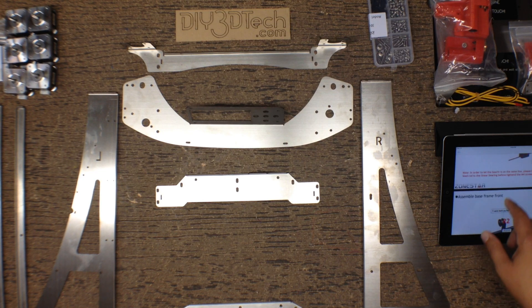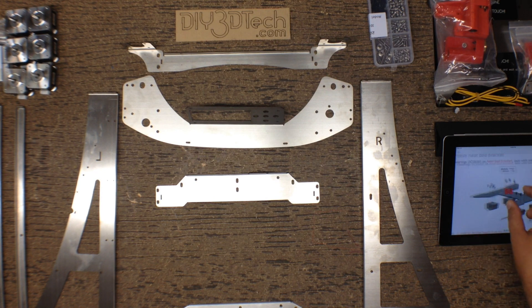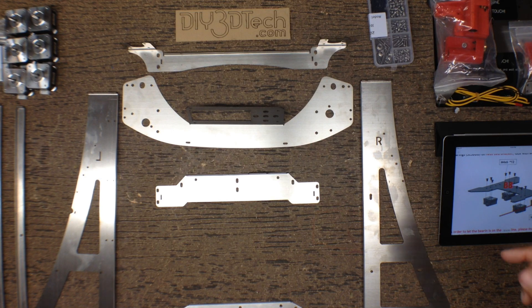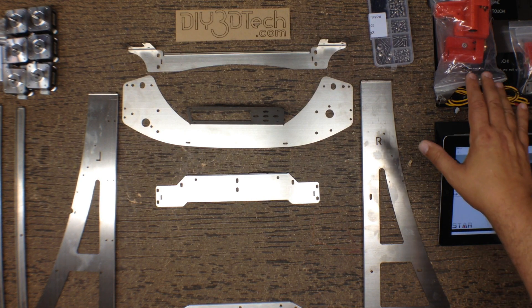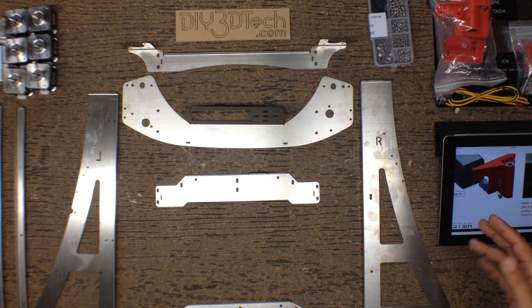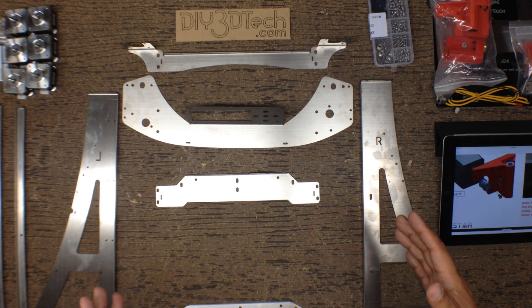I have the instructions, which were on the SD card, loaded onto the iPad, which is really great because this is one of the big tips I'll share with you — you can pinch and zoom the PDFs. So especially if you have older eyes like I do, it makes it a lot easier to see. They kind of start you off building the brackets and connecting the motors first, but I'm going to jump ahead and start with the frame so it makes a little bit more sense.